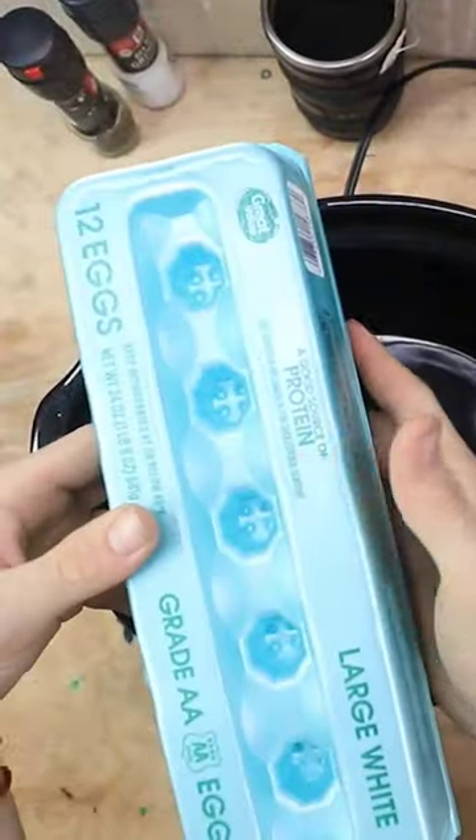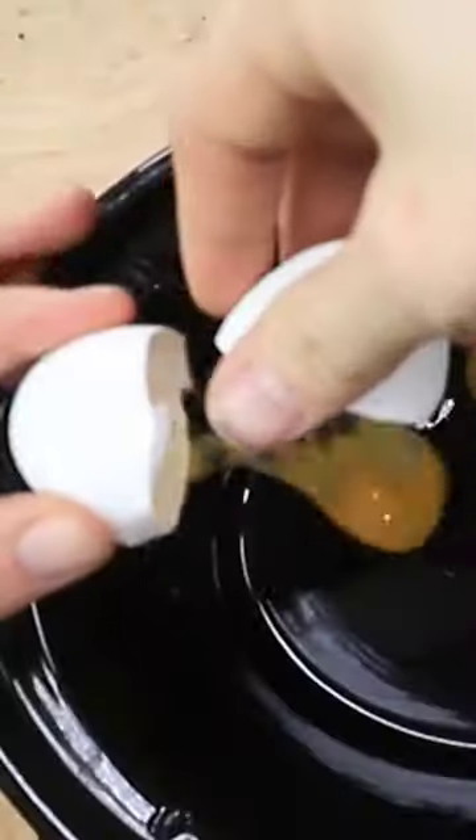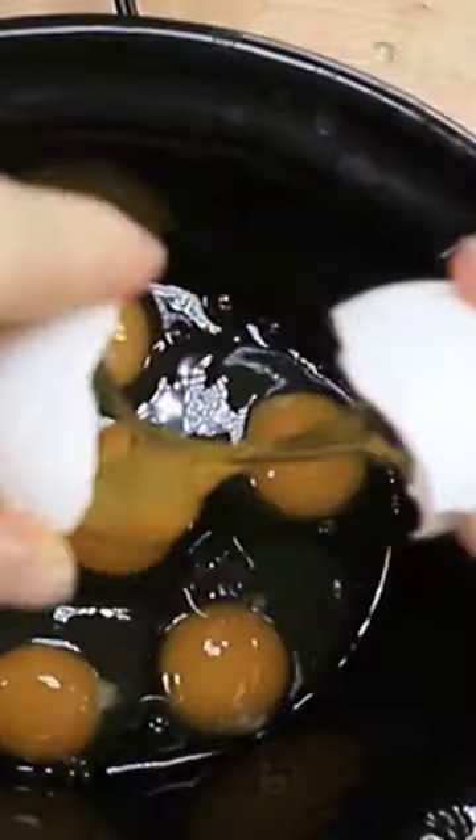Here's our crock pot. Here are our eggs. Let's just go ahead and throw these in there. Looks good.